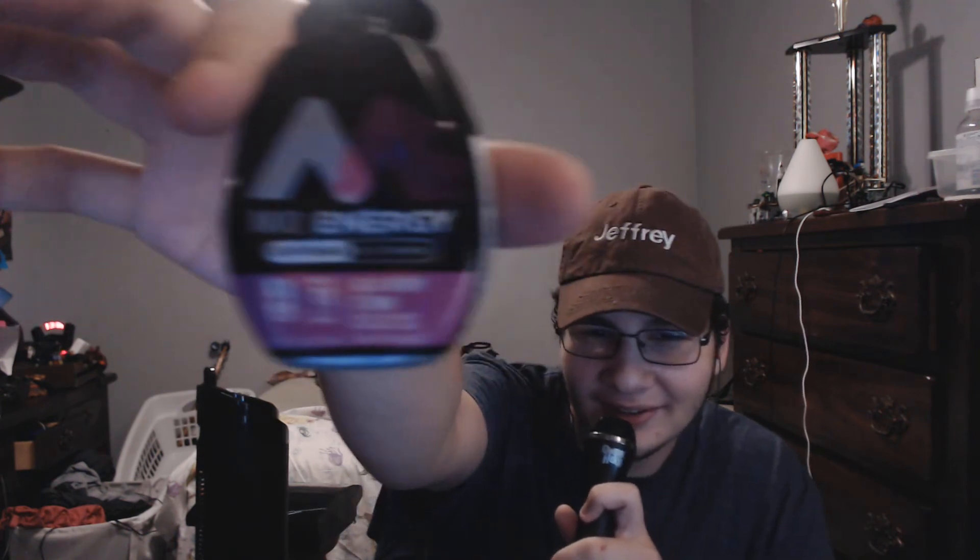18 servings and 0 calories — this is good for you if you're on a diet. 0% juice, in case you don't like juice. One squeeze fills an 8 fluid ounce serving of water. Okay, let's try it out.